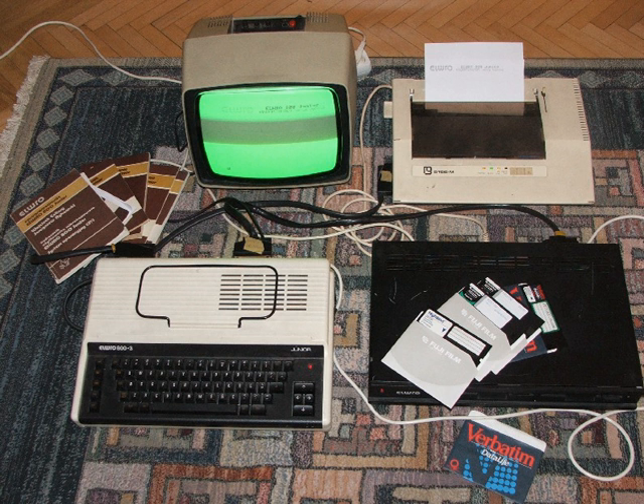K1024 was a Russian clone of the ZX Spectrum that came in 1998, made by Nemo Company. It has 1,024 KB of RAM and was a rival of the Scorpion ZS256 at a slightly lower price. It has a controller for PC keyboard and HDD but not for floppy, although floppy was available as an extension card. It is very easy to connect general sound and has a turbo mode at 10 MHz.